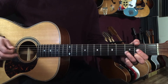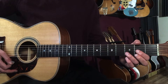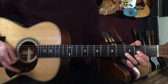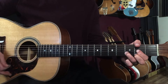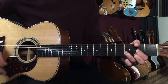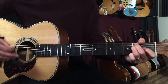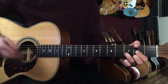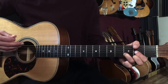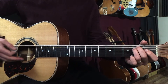That groove covers the whole intro. Then when the vocal comes in — 'close your eyes' — we're into the verse. For the verse we're gonna play eight bars of that groove. Then we go to the chorus: 'Beautiful, beautiful, beautiful...'